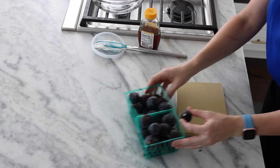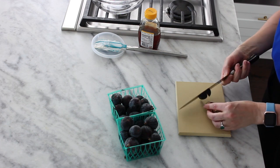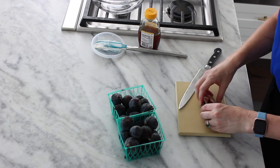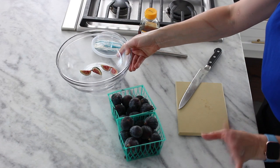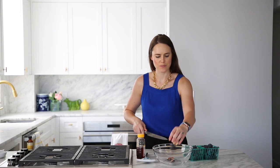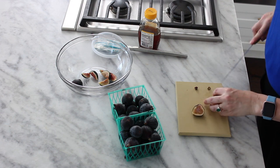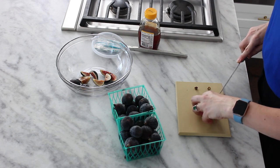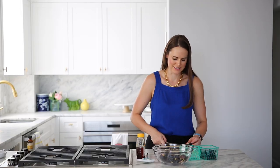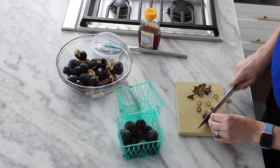Now we're going to slice our figs. I'm going to do quarters, unless they're particularly large. Just cut them in quarters and put them in a bowl so I can easily pile them on top. If it has a large stem, you can cut that off. Halves is really nice too — a big juicy bite of fig. How many figs is too many figs on top? Unclear. If you cut too many, you can just eat them. Figs are cut and we are ready to assemble the cake!